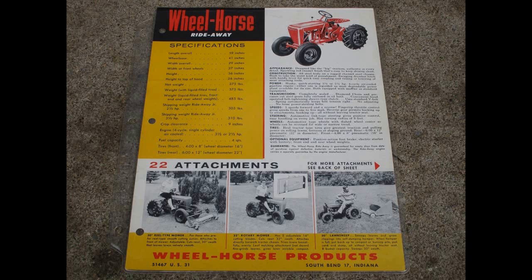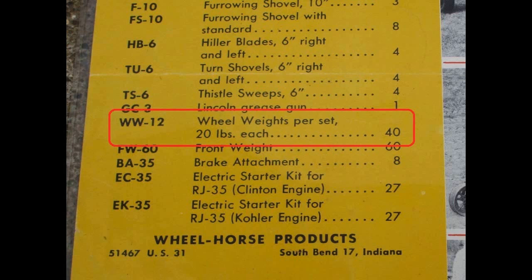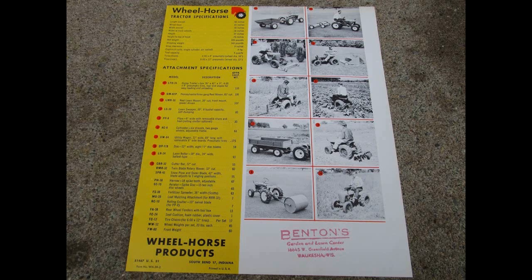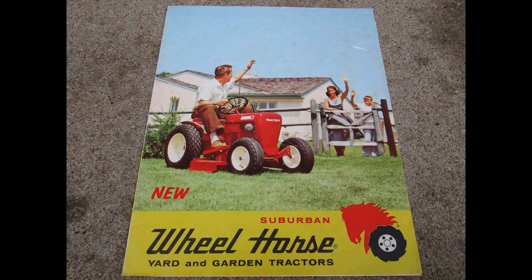I went looking for some documentation on those wheel weights. Here's a flyer from 1956, and on the back it lists the WW-12 wheel weights per set — 20 pounds each, for a total of 40 pounds. Here's a flyer from 1958 showing the new uni-drive transmission, and on the back it also lists the WW-12 wheel weights at 20 pounds each. But those didn't have any pictures, so I wasn't sure the WW-12 from 1956 was the same weight I have.